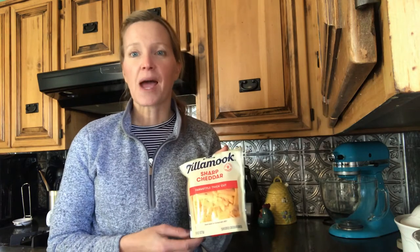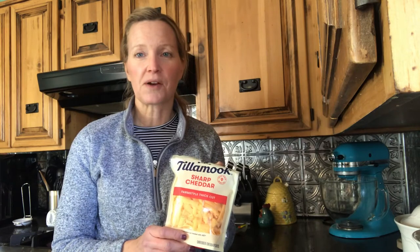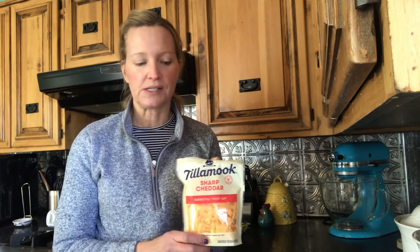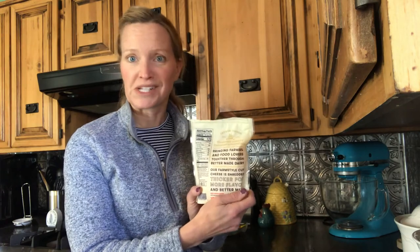I also added some — who can say no to cheese — some really good sharp cheddar cheese. I would always opt for going with the highest quality shredded packaged cheese that you can possibly go with. Some other brands have a lot of extras in them that I don't really care for, like extra colorings. This one is very flavorful and if you look on the back, a lot of the things listed are good.